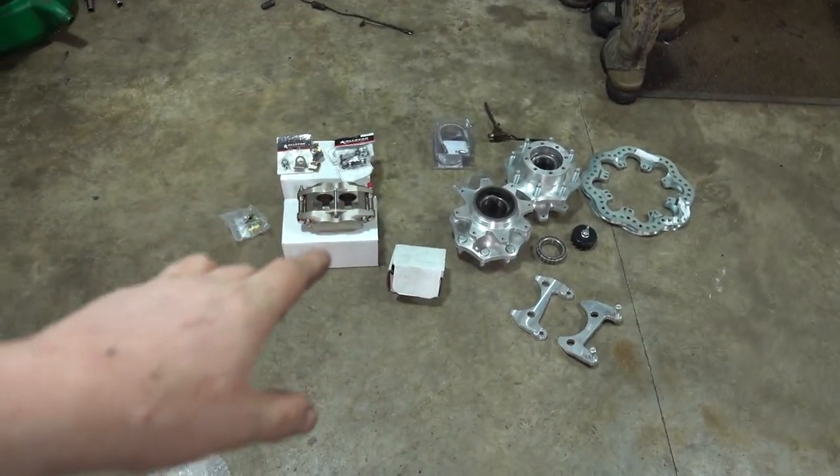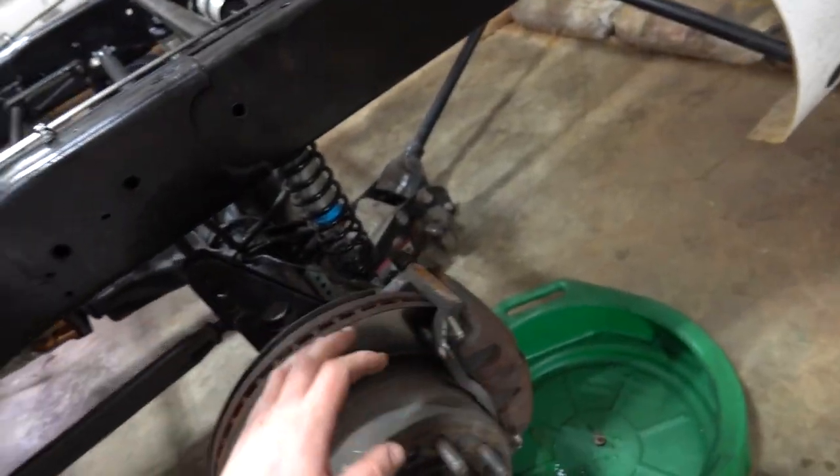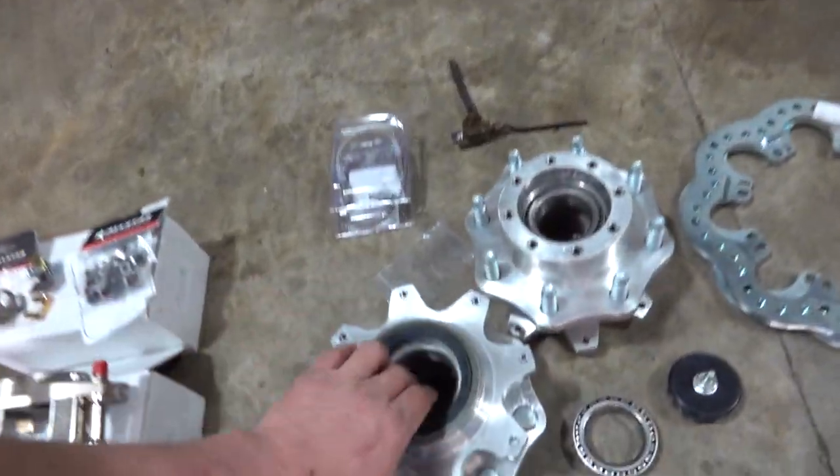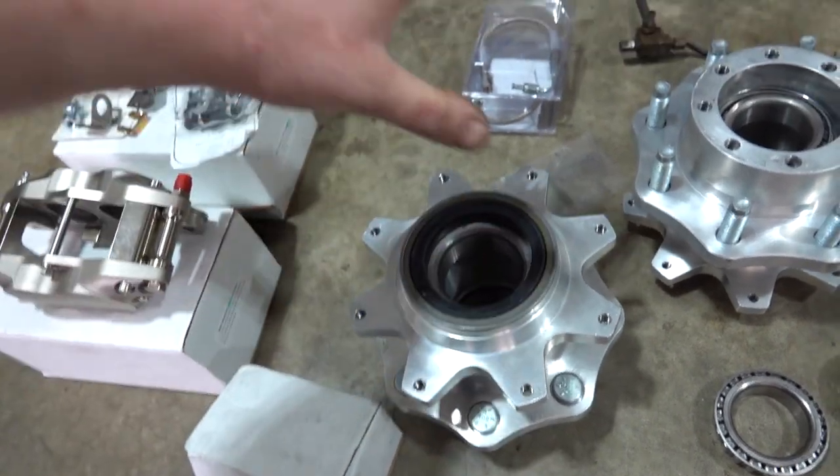This mod is actually going to benefit us in two ways. What we are doing is changing out the brakes on the race truck. We're getting rid of this big heavy caliper and rotor setup in favor of these innovative machining billet aluminum hubs.